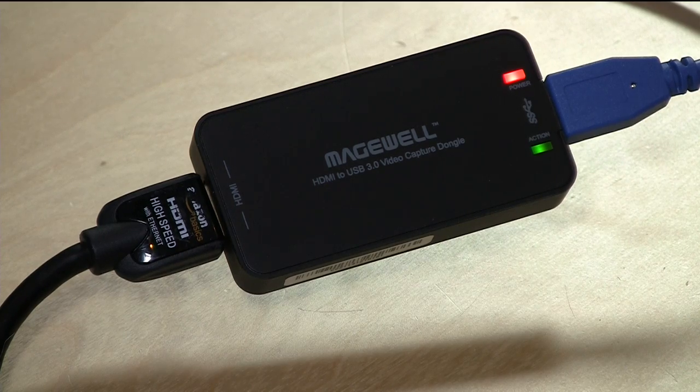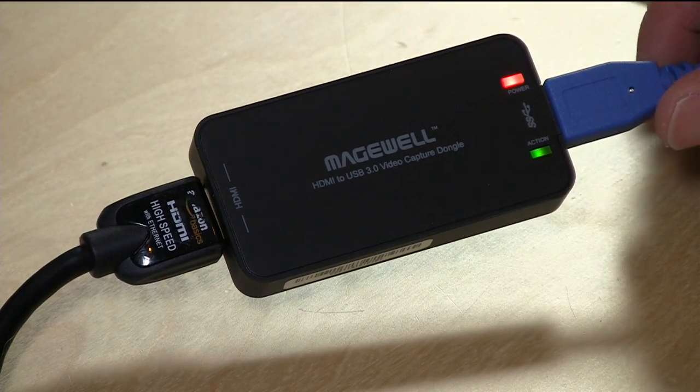So I did a little research and came across this little guy here called the Magewell. This is an HDMI to USB 3 adapter, and never in my life have I seen something that actually does what I want it to do without having to do anything but plug it in — especially in the video world.